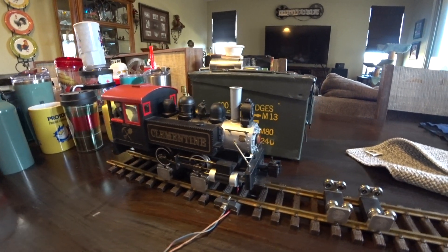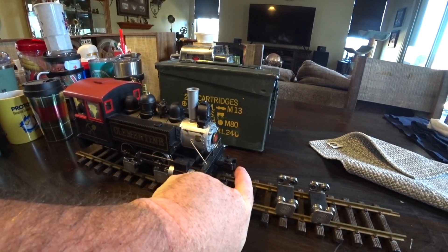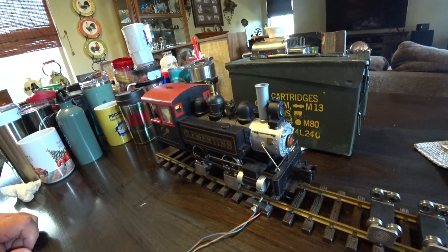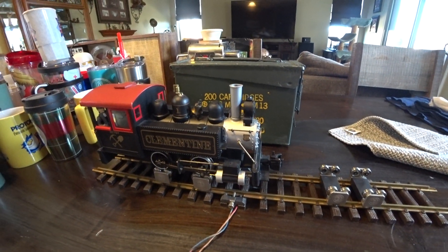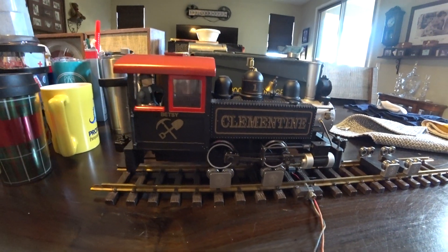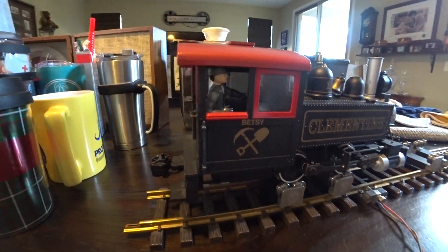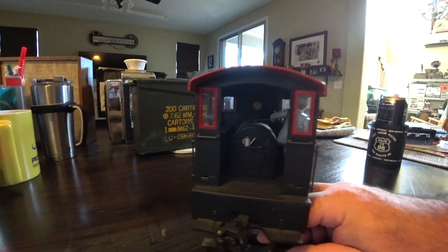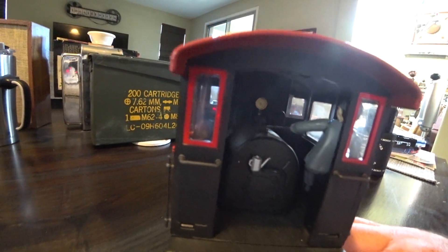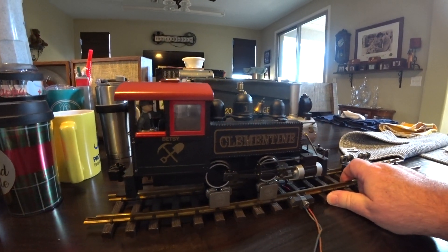It's in great condition, it is used. I believe all the parts are there and everything works — the little knuckle couplers front and back, and the light works. It's an old light, not LED. This one's called Betsy. It's got a little engineer sitting in there with an oil can, levers, and all those little accoutrements.